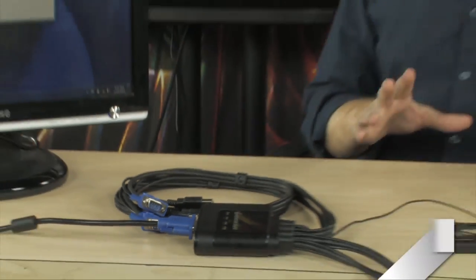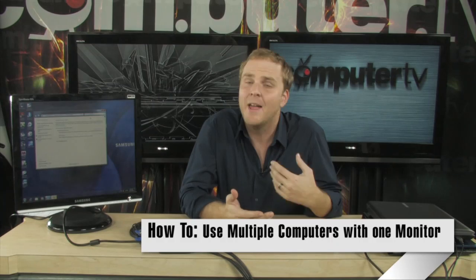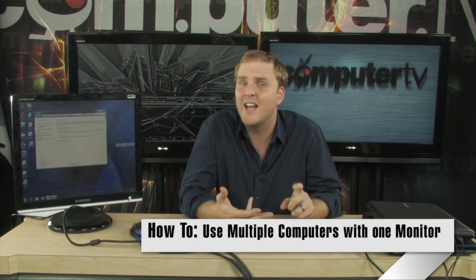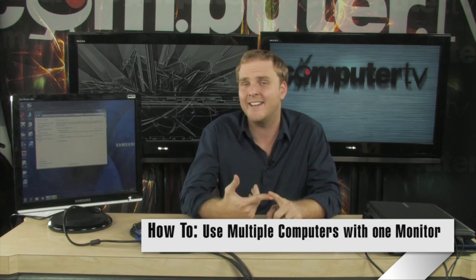Having multiple PCs in one place is becoming more and more common. Maybe now you have a desktop at home, a desktop PC, a Mac, a notebook, and a netbook. There are people that have all of those machines.